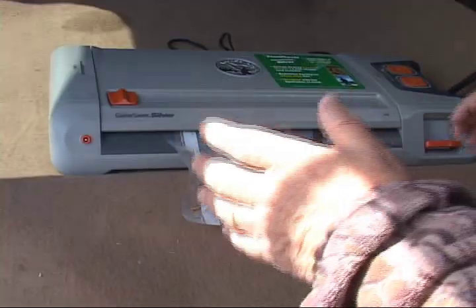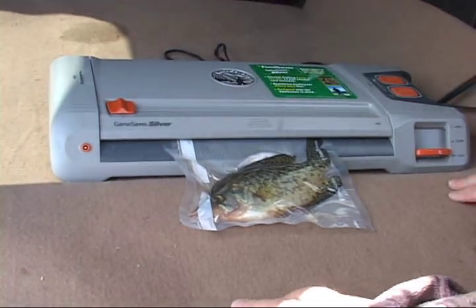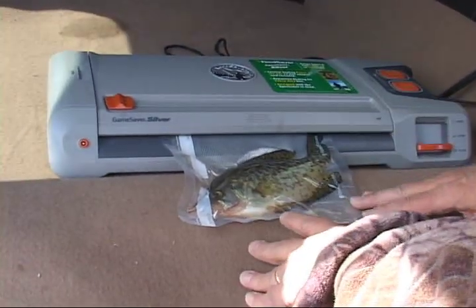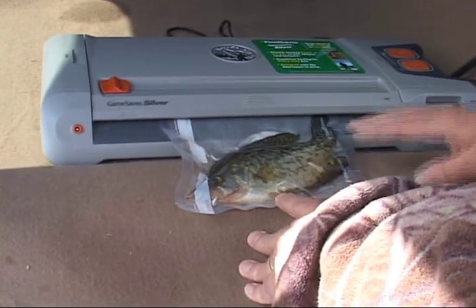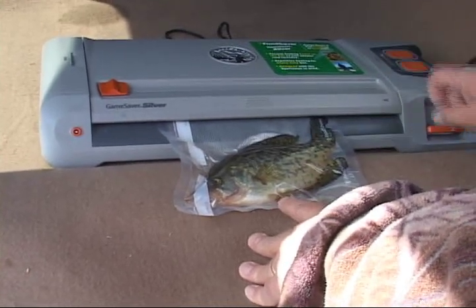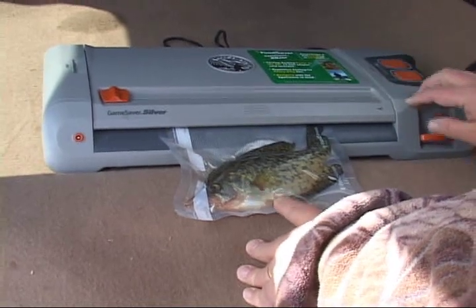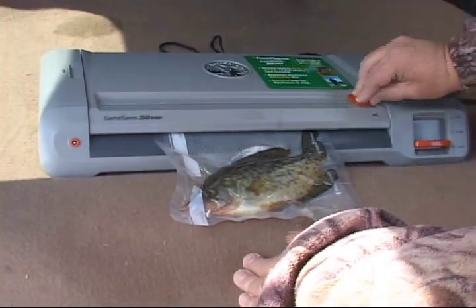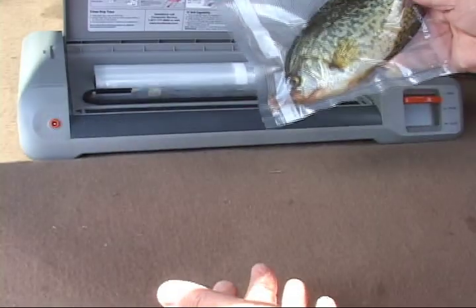This is really great if you want to get some fish packed up and sealed right away — right after you catch them. We just put them in the bag, vacuumed all the air out, and right now it's sealing. You can see the red light is on. It just went off — that means it's done. Pull that across, cut the bag, open it — perfectly sealed.